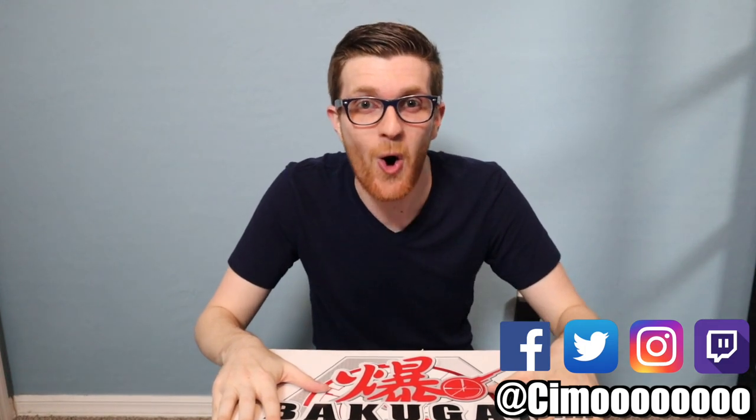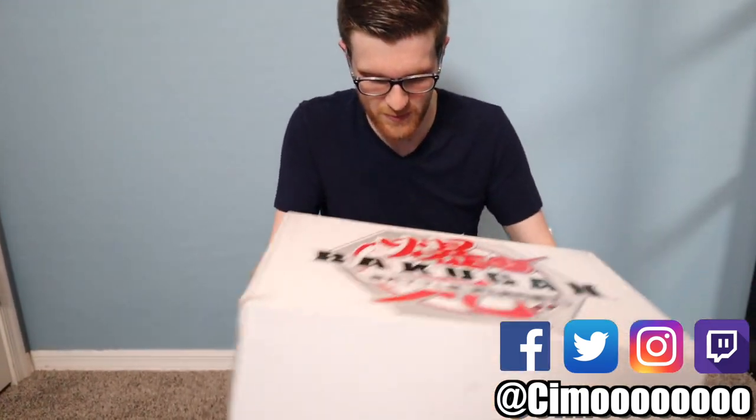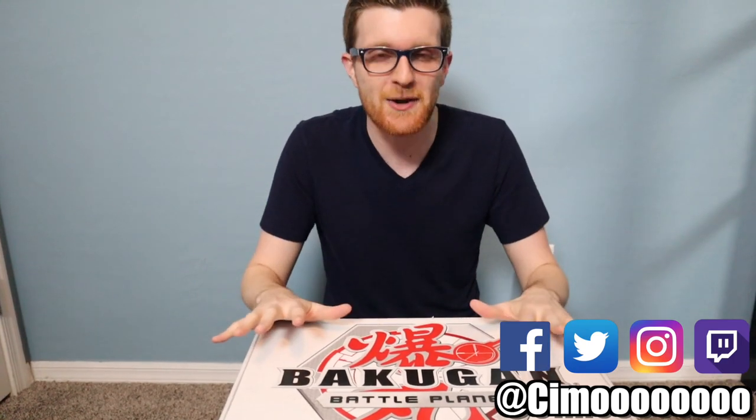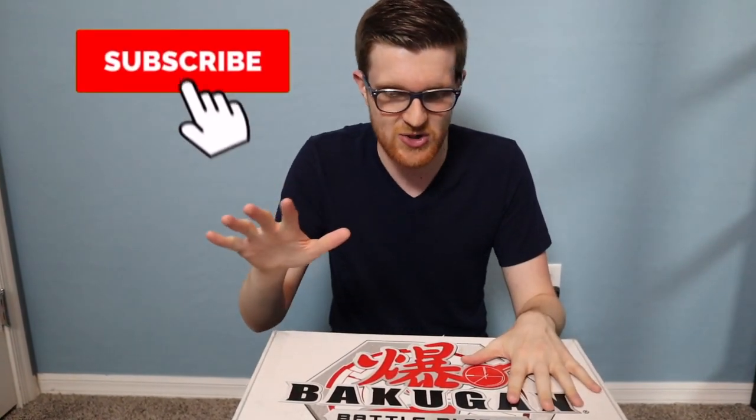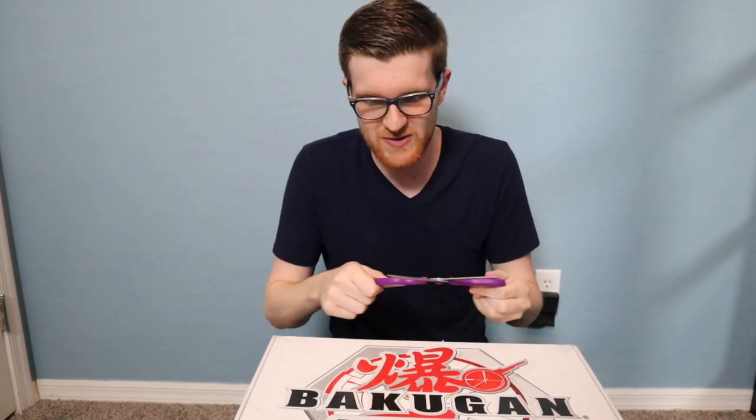What is going on guys, it's Simo, and I have been waiting for this all day. We got an incredible shipment from Bakugan — not one but two boxes of stuff to open. I have a feeling I know what one of them is but I don't actually know what the other one is. I'm gonna start with the one I don't know, but I think the newest set might be in here.